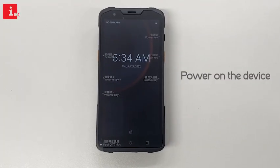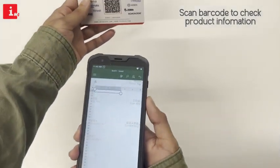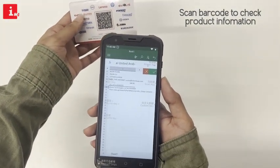After powering on the Sunmi L2S, you can start using its advanced features, such as scanning barcodes to add product information. That's it — you've successfully added.